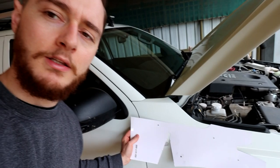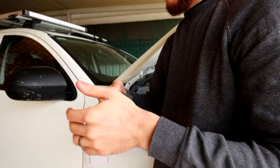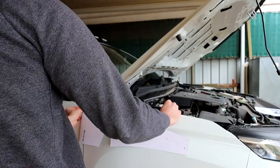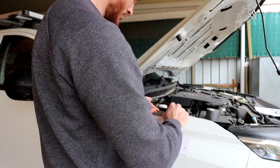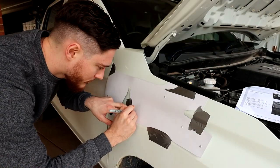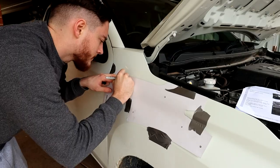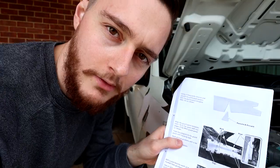So generally you would use masking tape to stick the template onto the vehicle — it's a bit easier on your paint. I don't have any masking tape, but I've got heaps of duct tape, so I'm just going to duct tape it. If it leaves any residue, we'll just clean it up later on. Step four of the instructions is complete — we've applied the template. Step five is to drill the holes. Scary stuff.